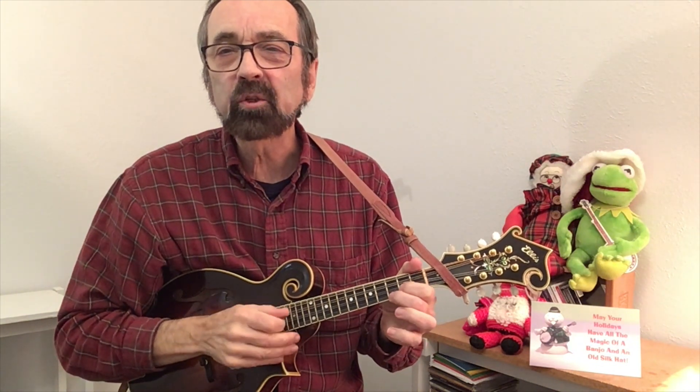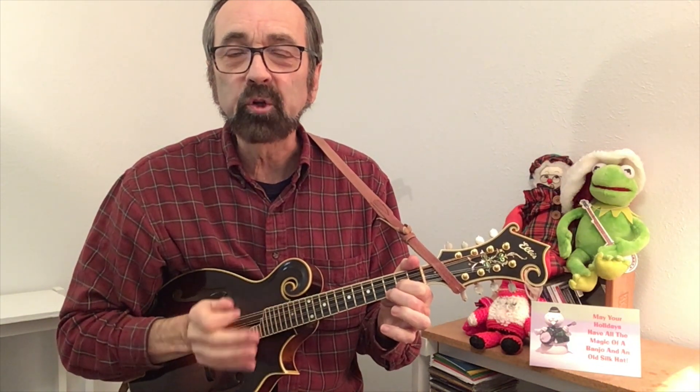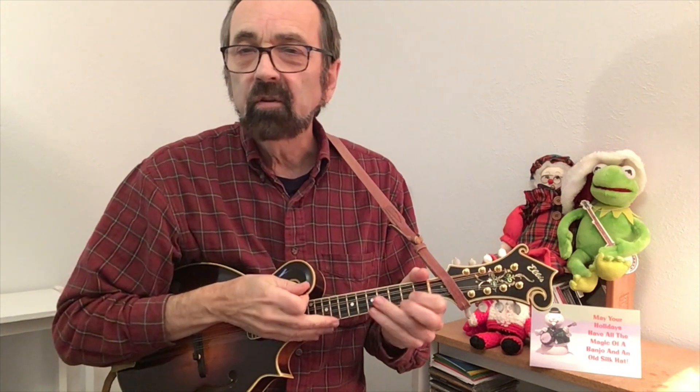Auld Lang Syne is an English traditional folk song that you typically hear around New Year's Eve. You'll find as a musician, if you can strum the first chord and start singing 'should old,' you don't have to worry about it — everybody else will jump in.